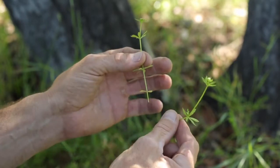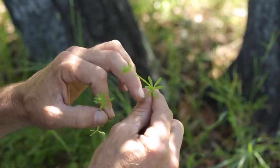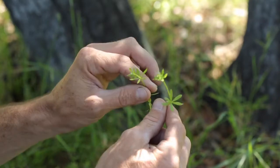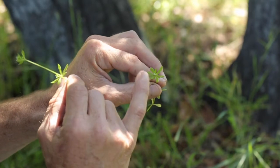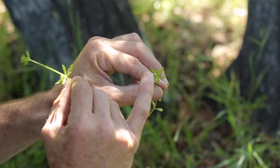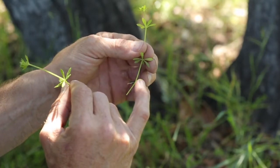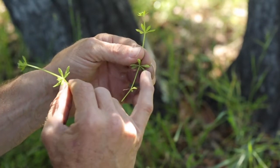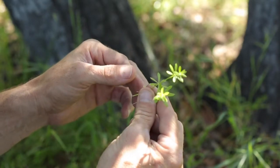It has this beautiful six-leafed star pattern around a central four-sided stock. You can see a beautiful little white flower there at the end, and then along the stem as well as the leaves are little hairs. You can see I'm just grabbing on and it's not wanting to let go. Really cool little plant.